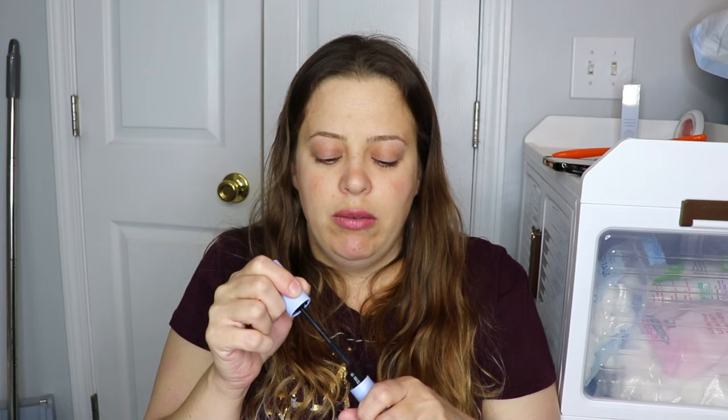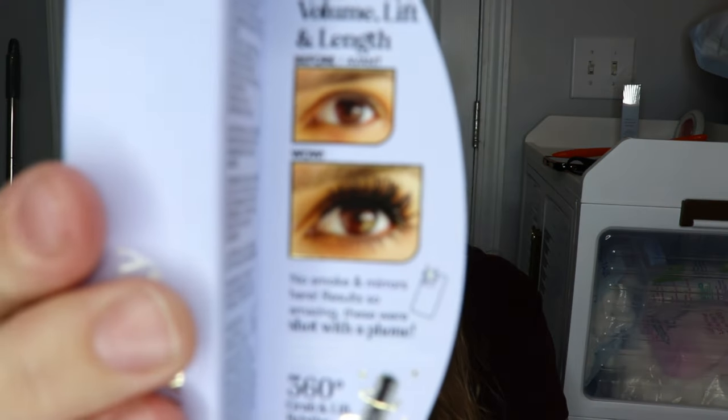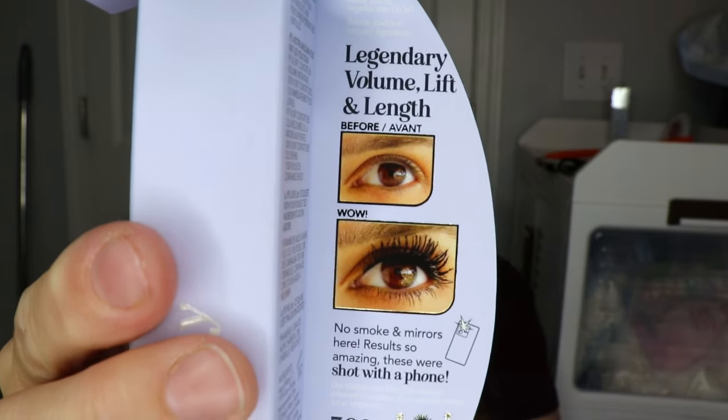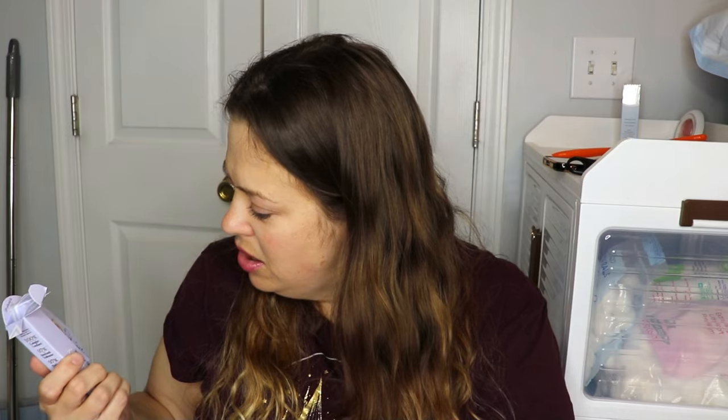I like this — I like the little tiny wand. I feel like I can control it a lot better and get closer to my lash line. I'm going to give this a try tomorrow and see if I like it. On the packaging picture it looks — zooming in — it looks a little clumpy in my personal opinion. It made the lashes long but it kind of looks clumpy. So we'll just see.